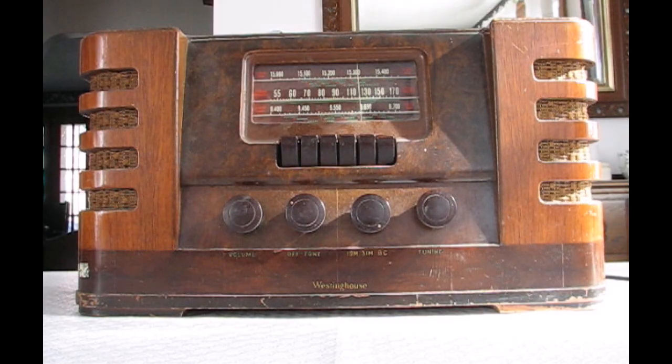The conversion does not require any permanent modifications to the radio and the radio works the same way as it did before — only now it receives FM. First I'll show you how the conversion is done, then I will get into more of the technical details.